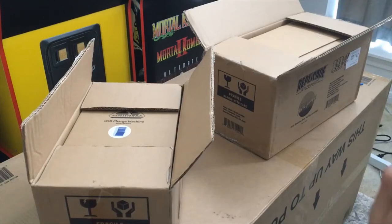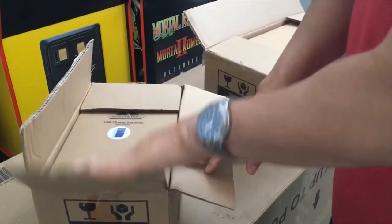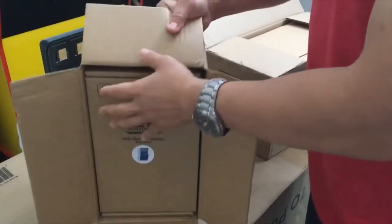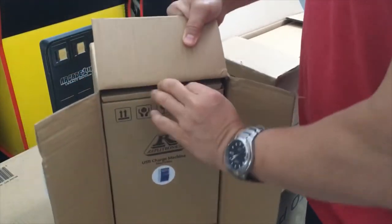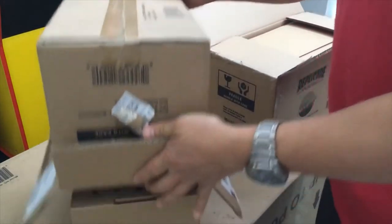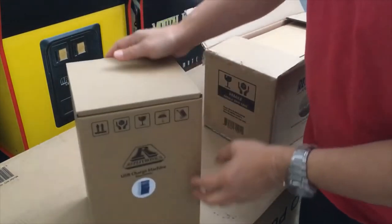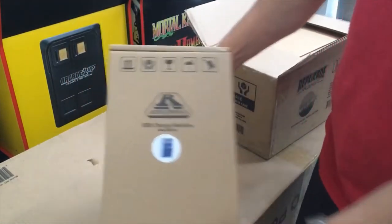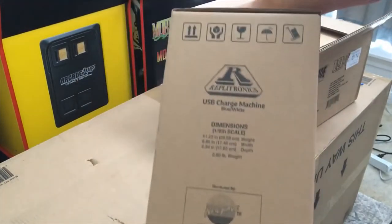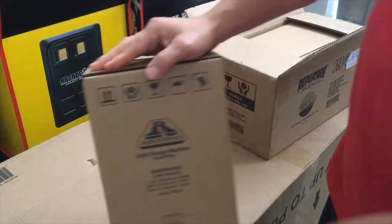Hello, it's Johnny. I have two packages that just came in from New Wave Toys. My first one is the charger. I purchased all of this from my own money — I don't have enough subscribers to be getting free stuff, so if you guys would help my channel and subscribe, maybe in the future they will start sending me free stuff as well.